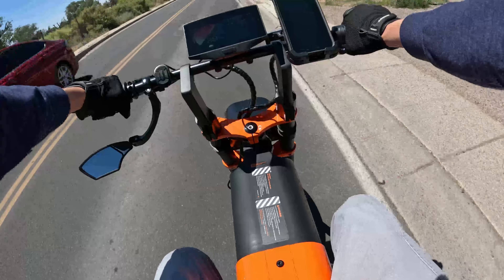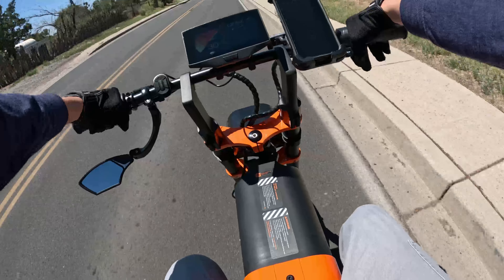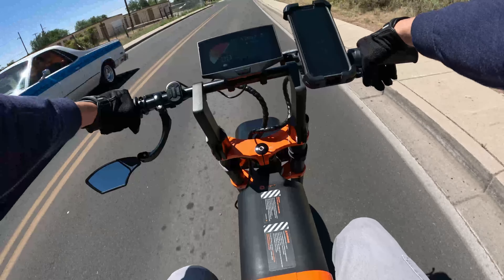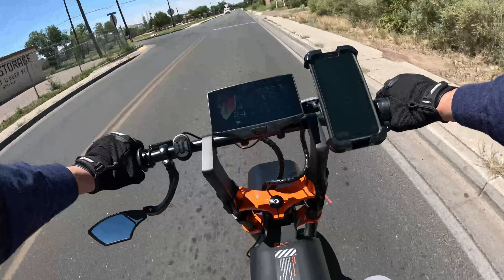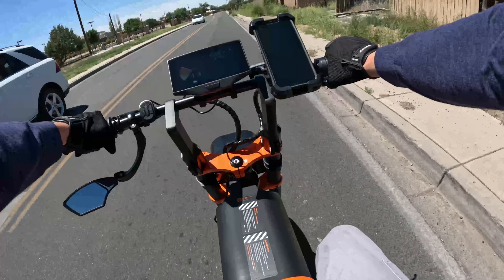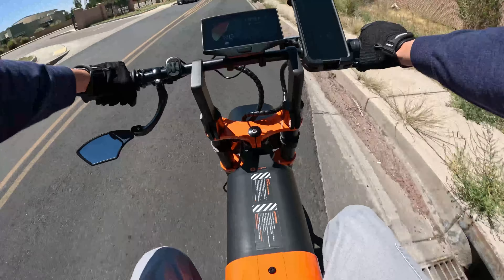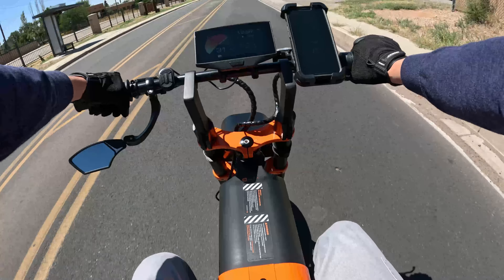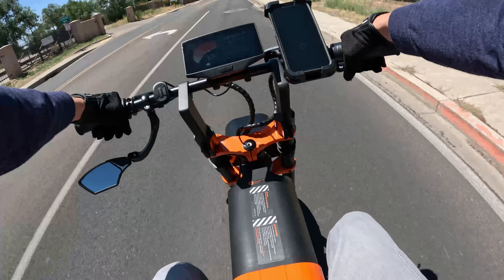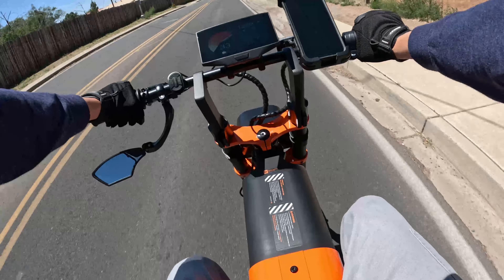I had an intent on going downtown Santa Fe today, which is middle of August 2023. This weekend is the Santa Fe Indian Market, one of the biggest festivals or markets in the whole year in Santa Fe. However, I have a flat in my front tire from cruising all day yesterday, so I'm going home halfway on my journey to the plaza.